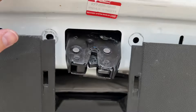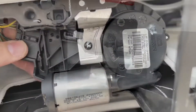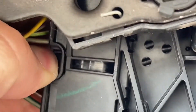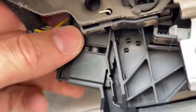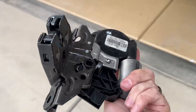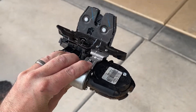Once we remove those screws, the whole latch assembly can come down and out. There's a plug over here, so you're going to pinch right there to disconnect the plug and then pull it out. Now the whole latch assembly is free — just slide it right out. This is what it looks like. You'll have to go get a new one or have this one repaired.